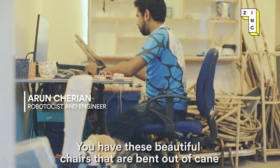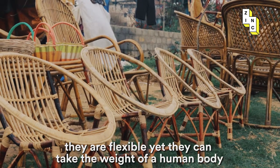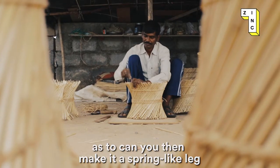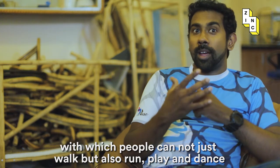You have these beautiful chairs that are bent out of cane. They are flexible but yet they can take the weight of a human body. So it really was a curiosity-based question: can you then make it a spring-like leg with which people can not just walk but also run, play, and dance?